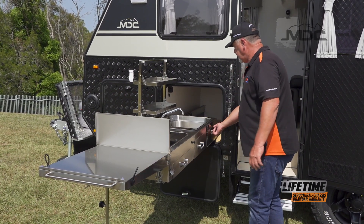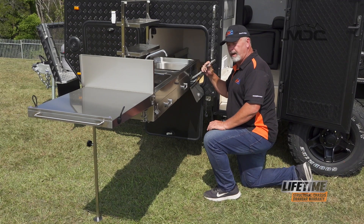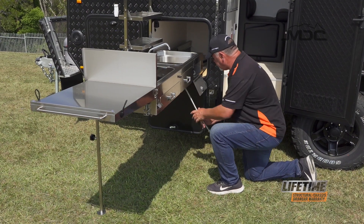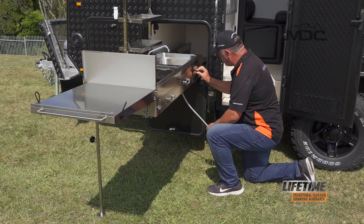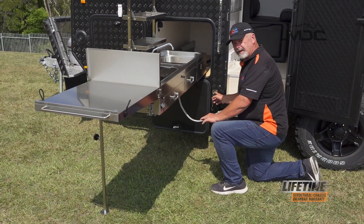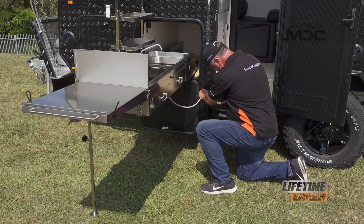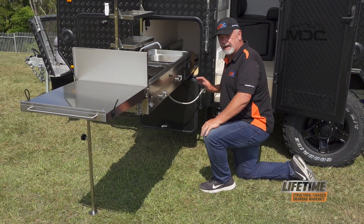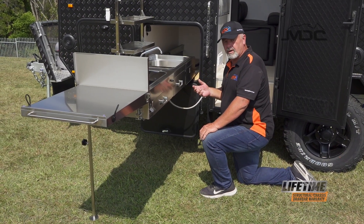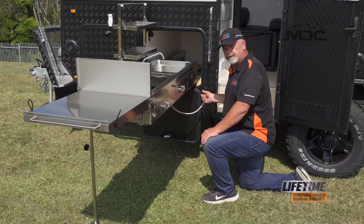Now to set up the gas, open up this little hatch here and you'll find the gas bayonet hose. You can pop that out through the hole underneath the sink and pull it through. Then connect it into the bayonet receiver - line up the little slots on it with the slots on the receiver, push it in and turn it to the right. Now the gas is connected. Do this before you actually turn your gas bottles on, because if there's pressure at that bayonet receiver it will make it a little bit more difficult to plug in.